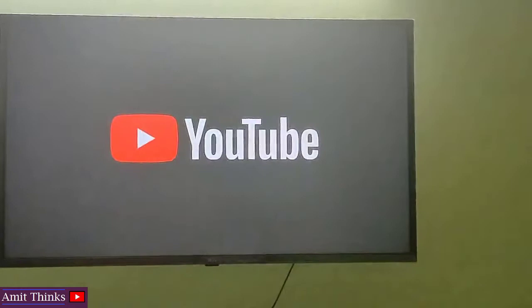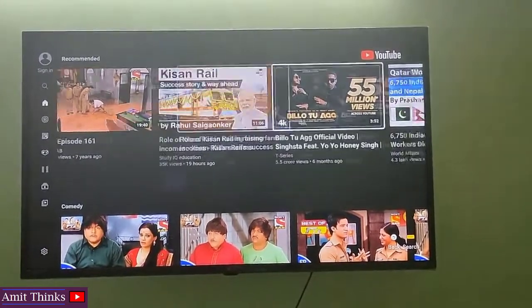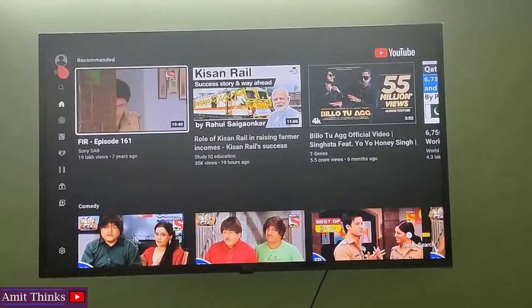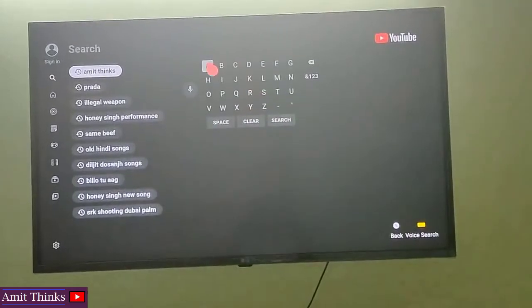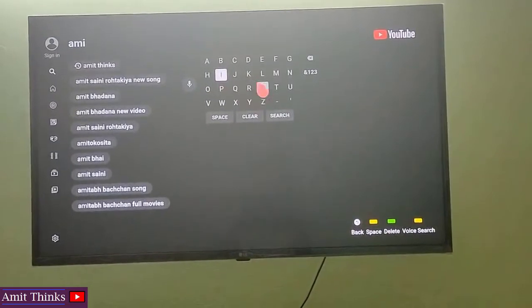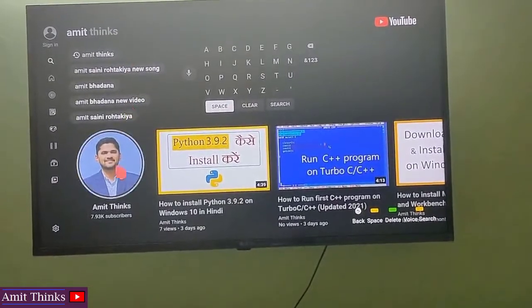Now YouTube will begin loading. For a great experience, you can easily sign in from here. To search, you can search from here. Let's search something — for example, I am searching my YouTube channel. You can search any song or anything from here. On typing, you can see the YouTube channel is visible.